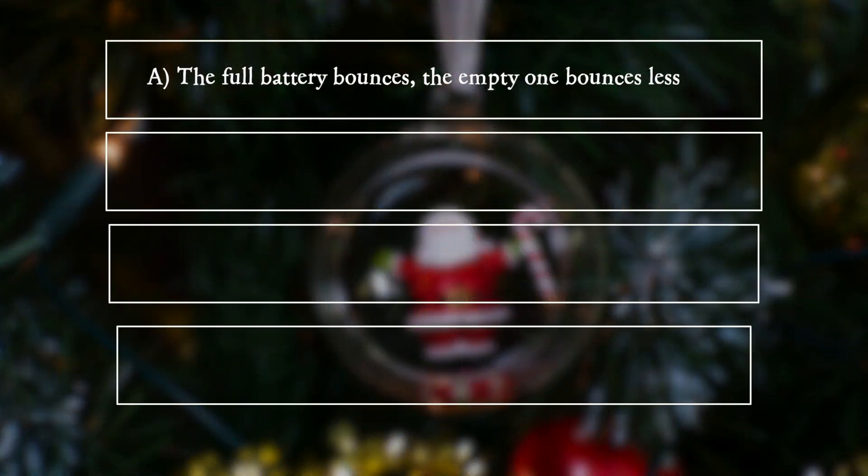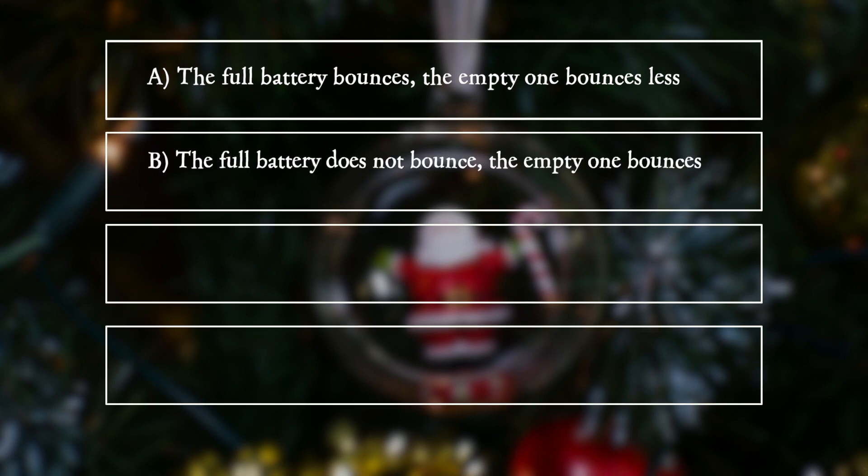A. The full battery bounces, the empty one bounces less. B. The full battery does not bounce, the empty one bounces.